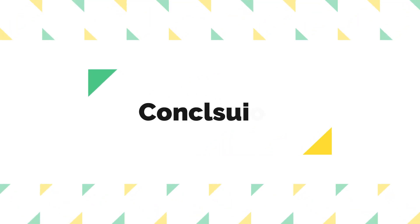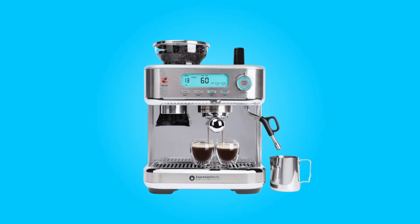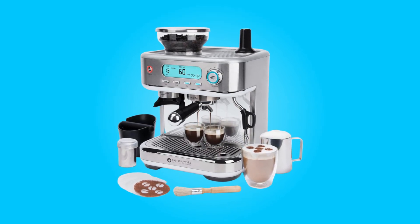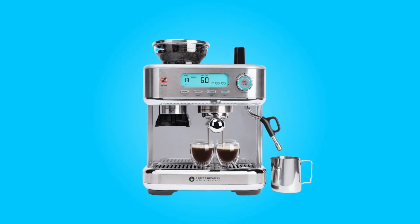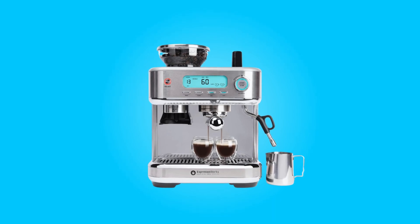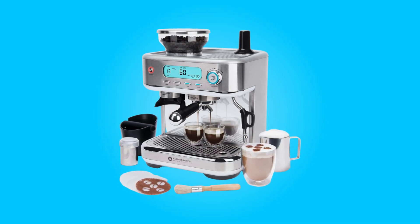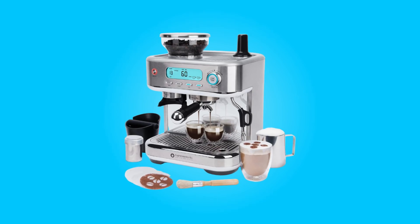The EspressoWorks Barista Pro Series Espresso Machine is a powerhouse for coffee lovers who crave barista-quality coffee at home. Its quick start time, integrated grinder, precise control options, and included accessories make it a standout choice in the world of home espresso machines. If you're looking to elevate your coffee game and create café-quality beverages in the comfort of your own kitchen, this all-in-one espresso machine should be at the top of your list.